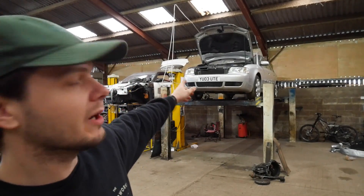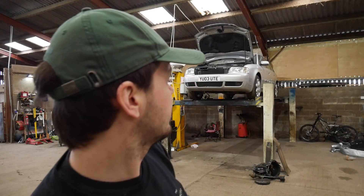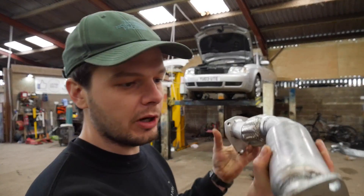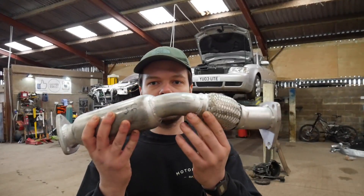The problem is the exhaust pipe on the car - it's blowing right after where the turbo is. The turbo comes down and goes into a catalytic converter, then the rest of the exhaust is fine, but where it comes off the turbo there's a little flex and it's gone. This is the exhaust pipe I bought last year to fix the Audi - I thought this would just be a bolt-off, bolt-on job.